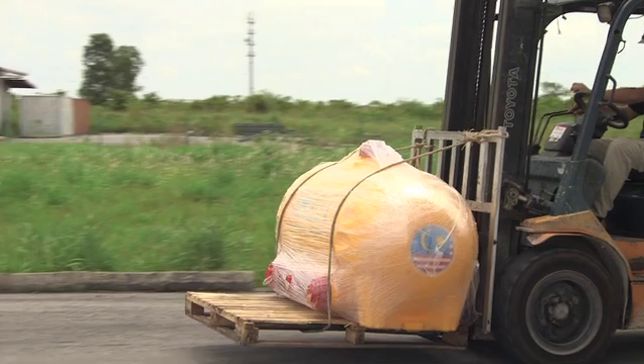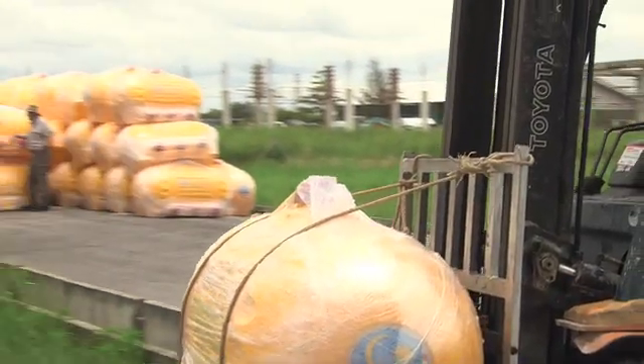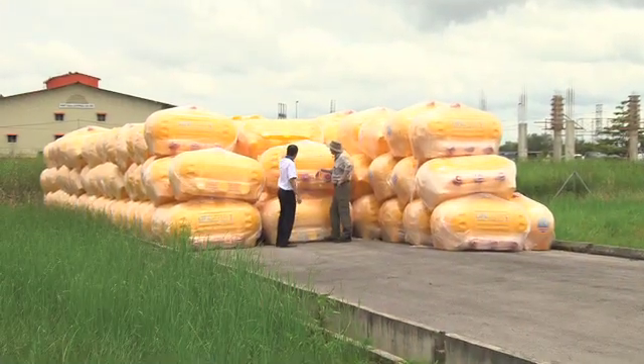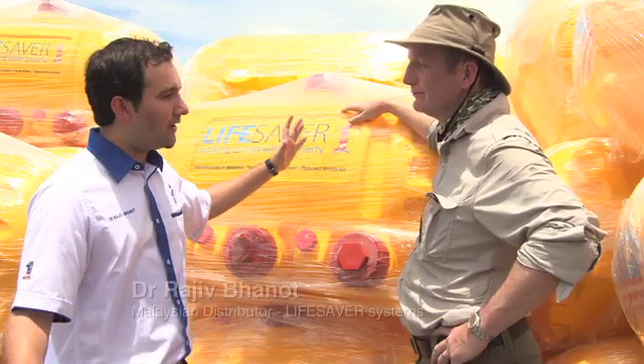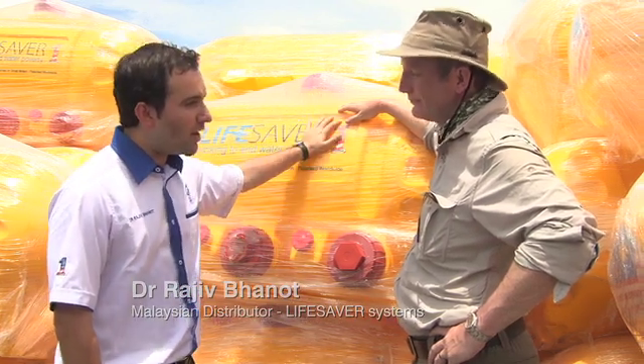We're three months into our project and Dr. Rajeef is going to give me an update of how it's going. It's been very interesting so far. As of now, we've installed over 700 of the Lifesaver M1 systems, mainly over here in Borneo, in Sabah and Sarawak.